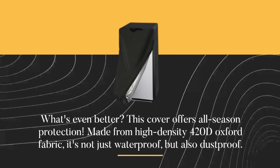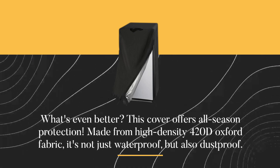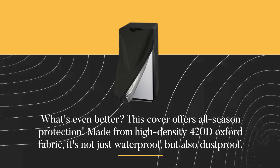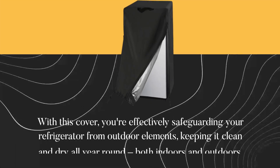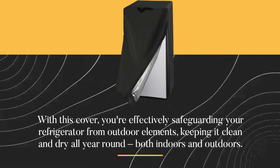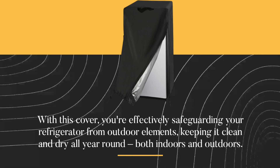What's even better? This cover offers all-season protection. Made from high-density 420D Oxford fabric, it's not just waterproof but also dustproof. With this cover, you're effectively safeguarding your refrigerator from outdoor elements, keeping it clean and dry all year round, both indoors and outdoors.